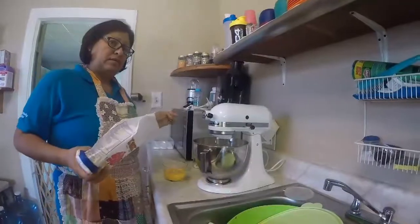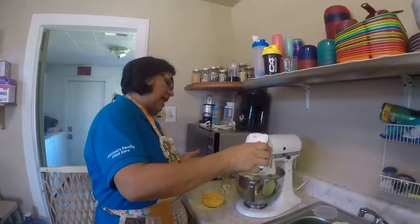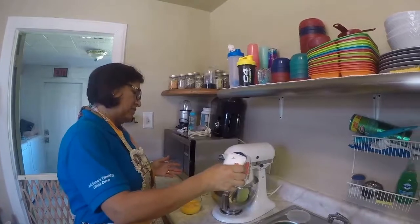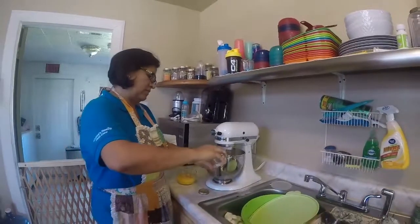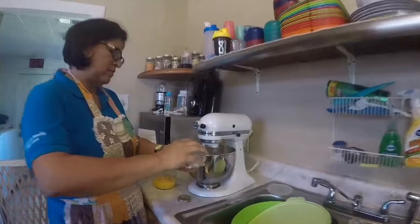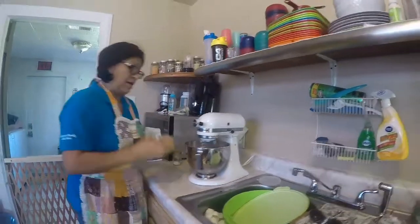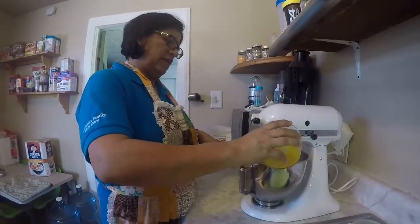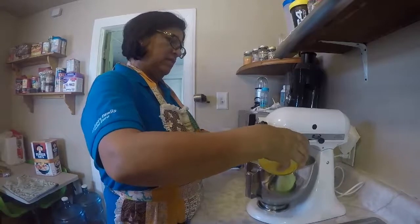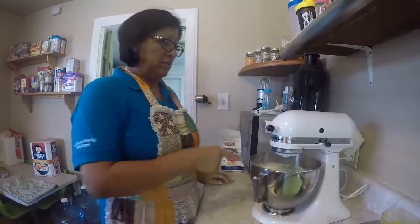Mm, and it smells delicious. So now the egg whites are already beaten. You're going to add just a little bit of flour — I added just a little bit of flour. Then I add a pinch of salt. And I'm going to add about four egg yolks to give it color, because it's white right now. So you want to give it color, about three or four egg yolks.